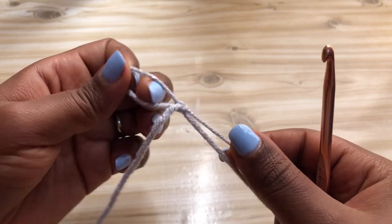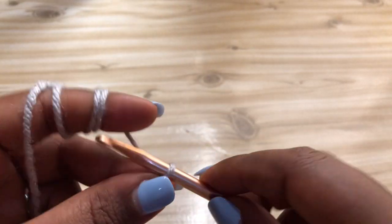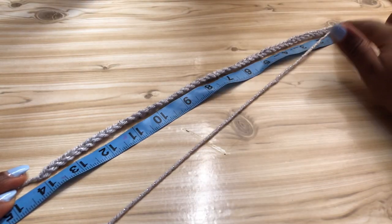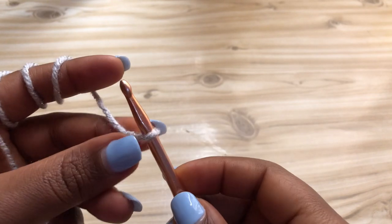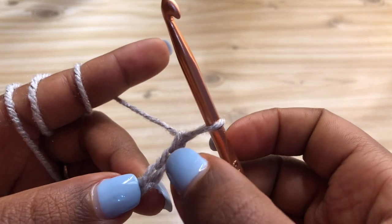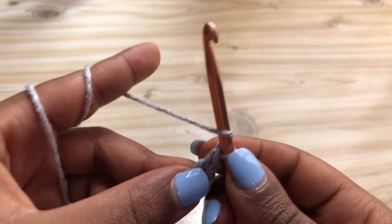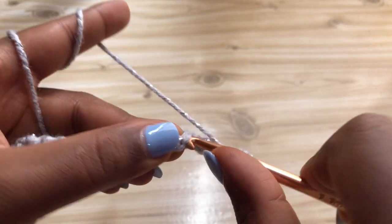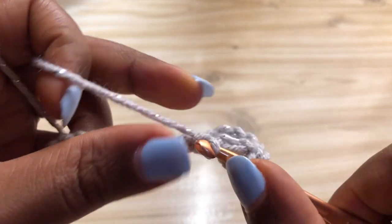Start with a slip knot and then make a chain long enough to go from one rib cage to the other. I made a chain of 55 chains and it's 14 inches long. Make an additional three chains as a turning chain. Turn your chain, count three chains, and place a double crochet into the fourth back loop of your chain. Continue going into the back loop of each stitch making double crochets until you get to the end of the row.